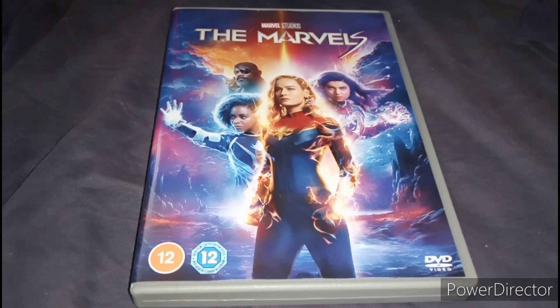The actresses — I find they did okay in this movie. Honestly, I don't blame them really. I think it'd be the writers. That's what I think. The reason why I bought it is because I had to add it to my collection so I could do a ranking for Phase 5.